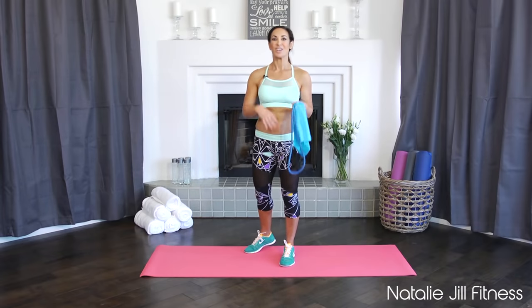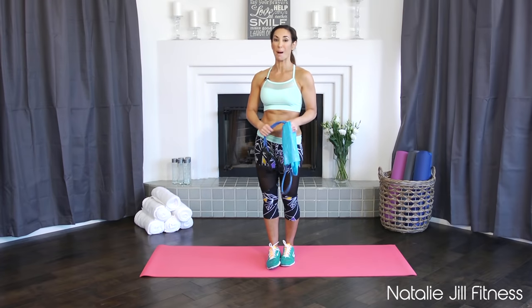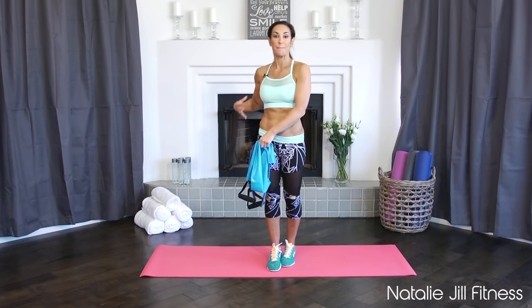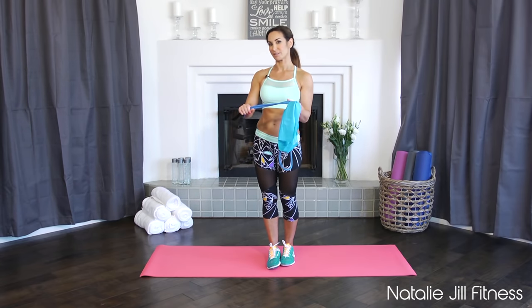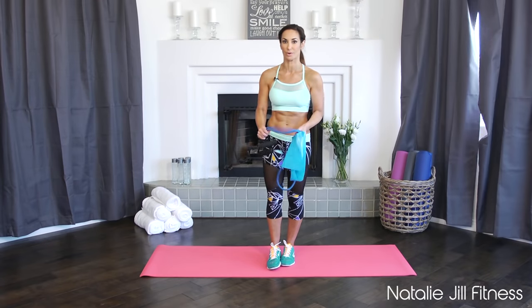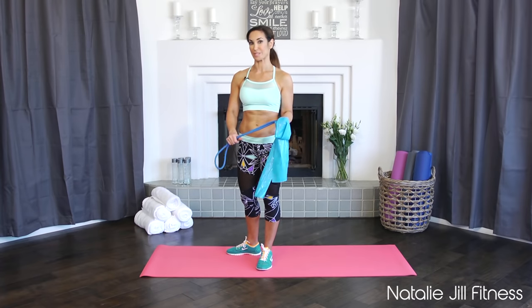Hi guys, Natalie Jill here on Happy Healthy and Fit. Today we're doing a short workout with bands. I love bands because I love bodyweight exercises, and what bands allow you to do are create a greater resistance while you're still using body weight. You're doing everything functional versus a machine which is restricting everything — just adding a little extra resistance. Everything I'm going to do today you can do with a band, or without a band using just your own body weight.